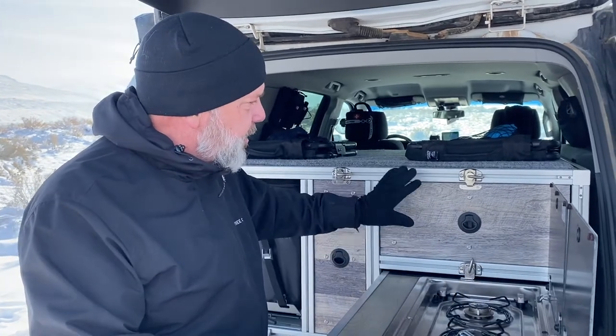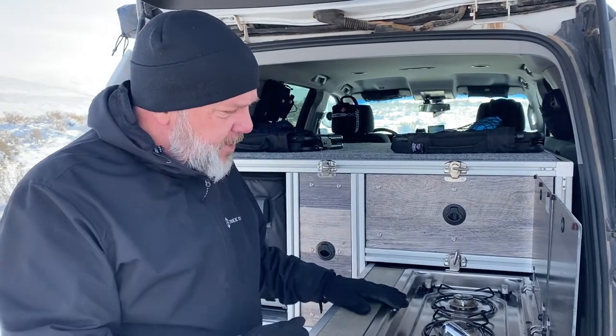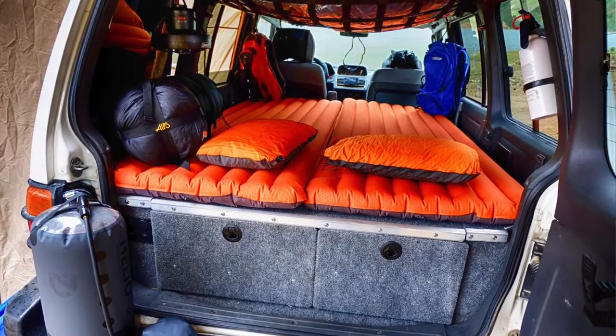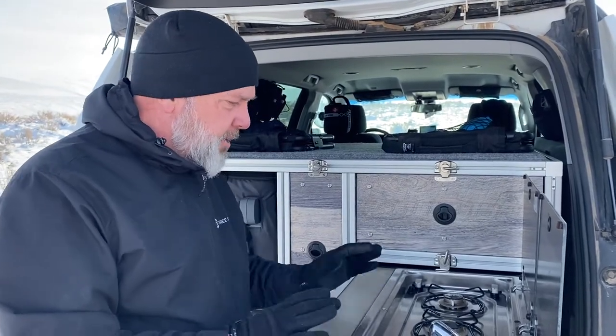Welcome back to Utah ADV. My name is Eric Young, and today I'm going to go through and talk about the design, the acquisition of the components, and the building of this insert — it's a drawer insert, it's a kitchen, all kinds of things going on here. This is the third one I built, actually. The first one I built into a '98 Montero, the Nomad that you might be familiar with. The second one was a pre-built — a Decked system that I put into the Silverado. Those two things combined into the whole idea of what this would be.